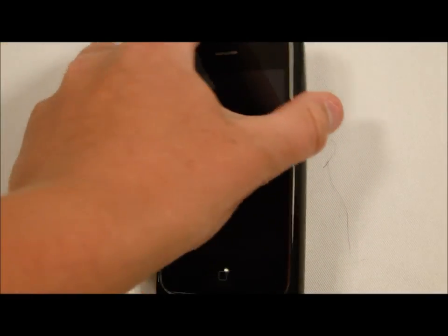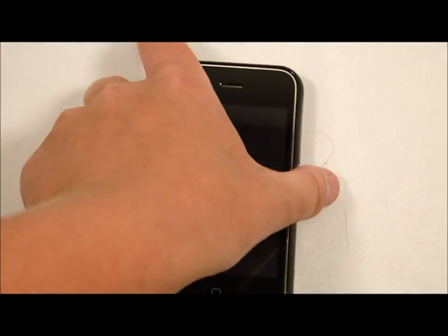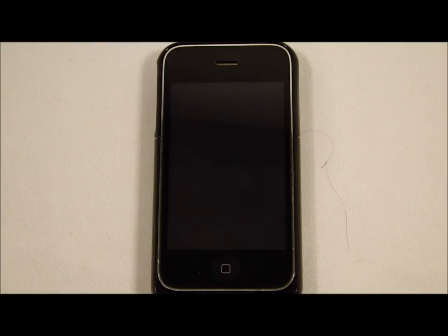Two cons I have with this case: it's a fingerprint magnet — you can really see fingerprints, which is not ideal. Scratches are going to happen too, but the case holds up to both pretty well. If you don't like fingerprints, the white version might help since they're less visible from a distance.